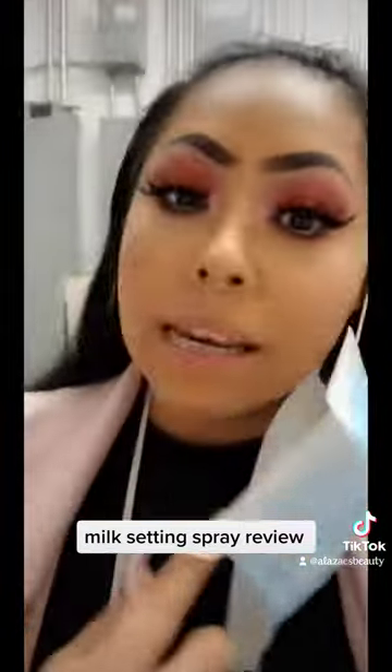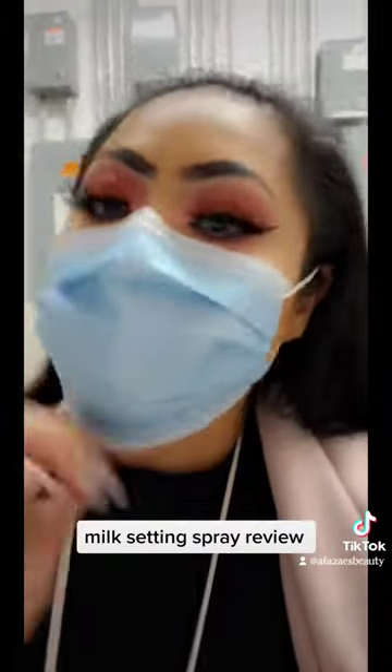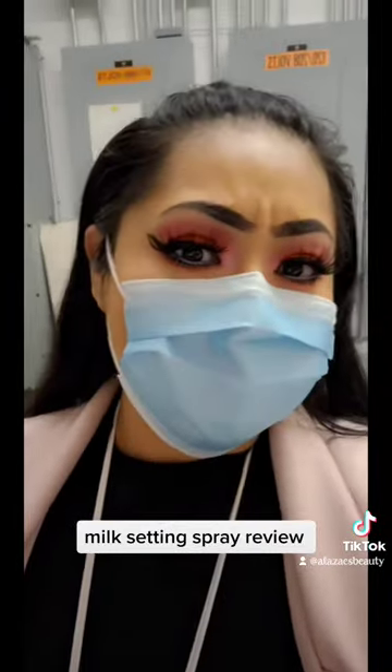It did transfer, obviously, a little bit. Honestly, I'm not really surprised — I haven't met a setting spray that has not transferred. But so far, not too bad, I will be honest.